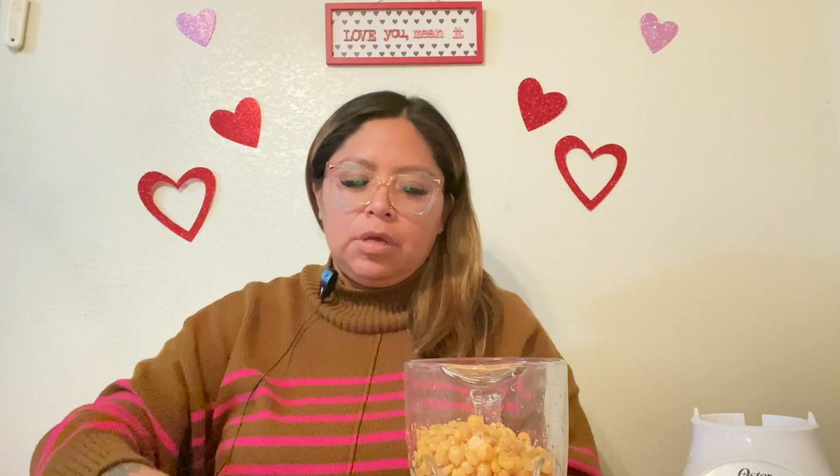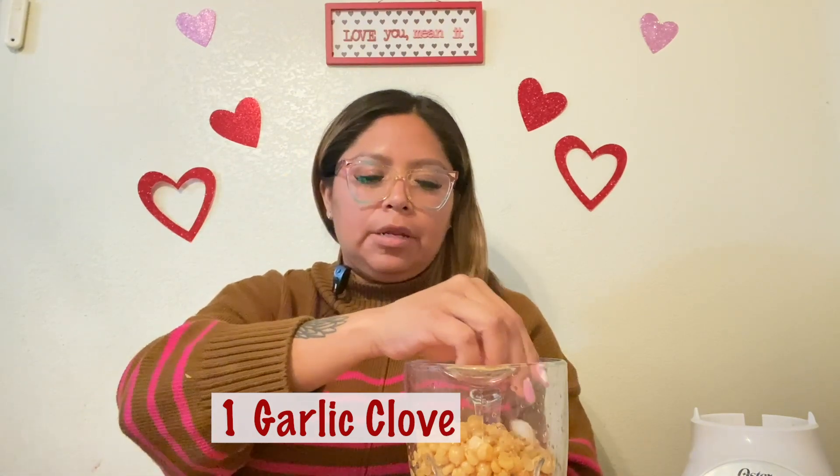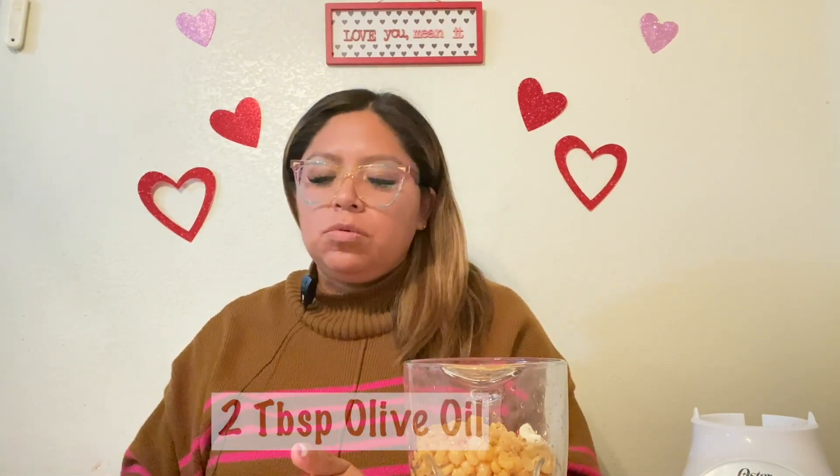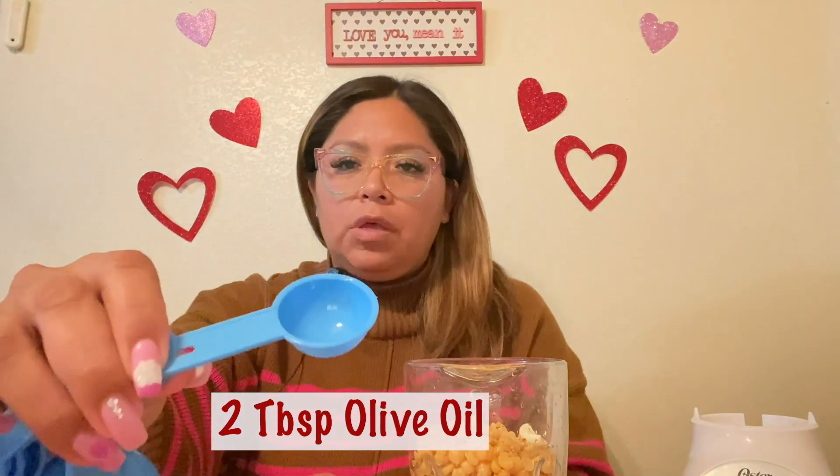Everything here in the blender already has the skin removed. Again, it's about one can, about 15 ounces. Then add one clove of garlic and two tablespoons of olive oil — those are already in the blender.